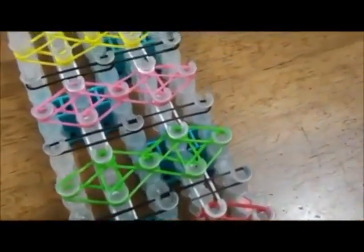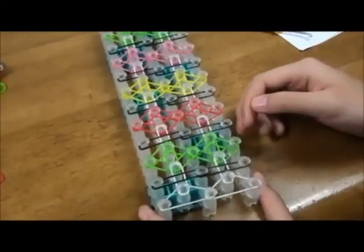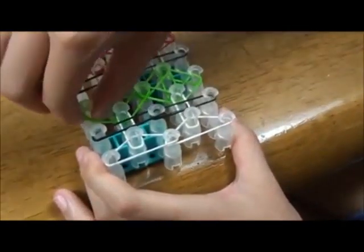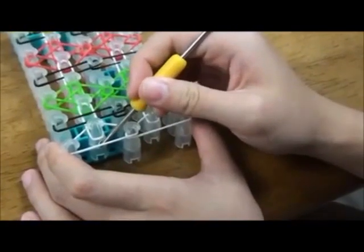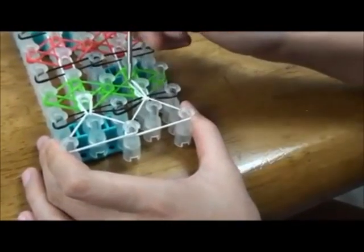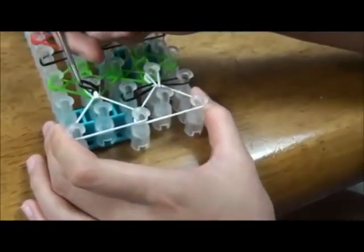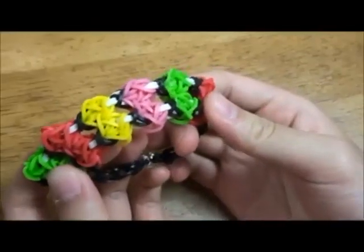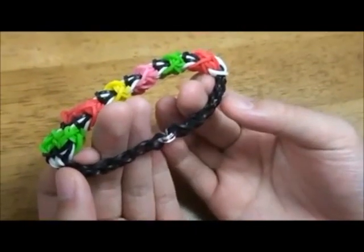This is how it should look like when you're done laying the rubber bands. Flip the template over so that the arrows are pointing towards you. Push the rubber bands down to make room. Just like before, we are going to hook the rubber bands to the end. When you're done, it should look like this. Extend this bracelet with single length so that it's long enough to wear.